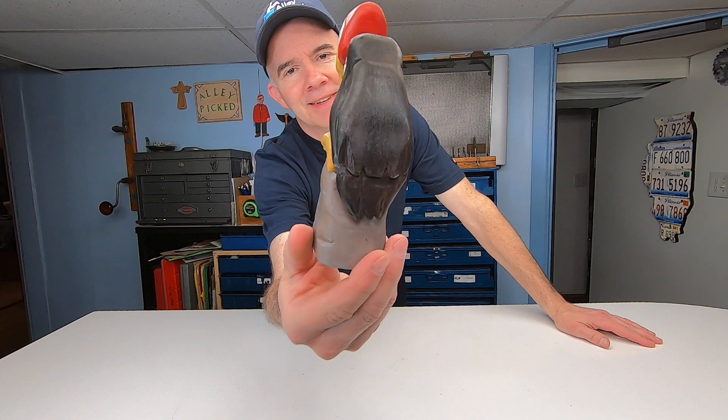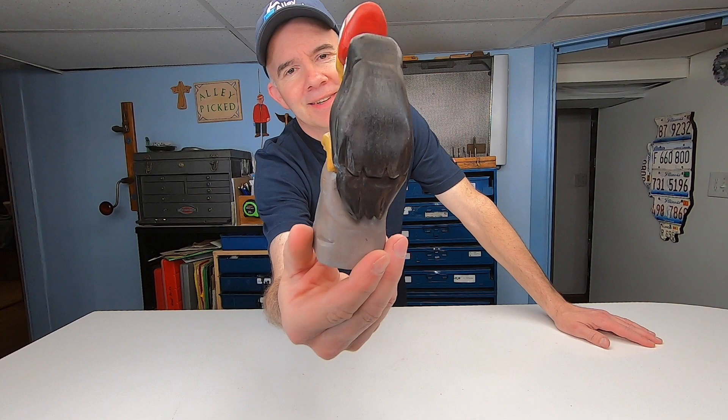So, what do you think of my buzzard? It took me about eight hours to complete. I definitely have more confidence going into the next one. All right, so honestly, what do you think? It's supposed to look that way.